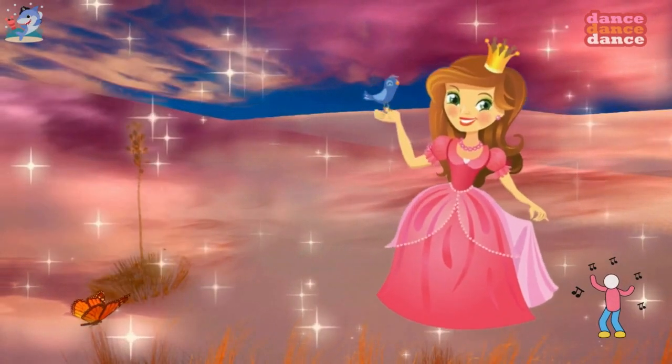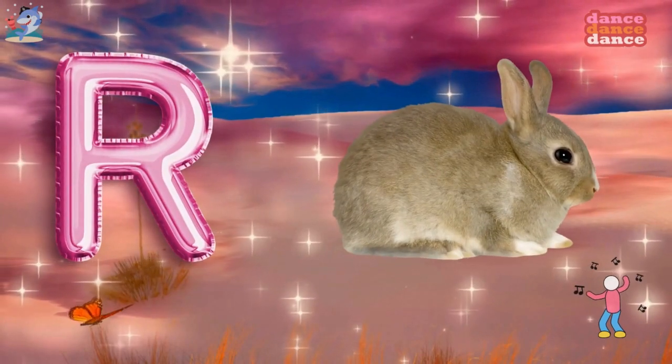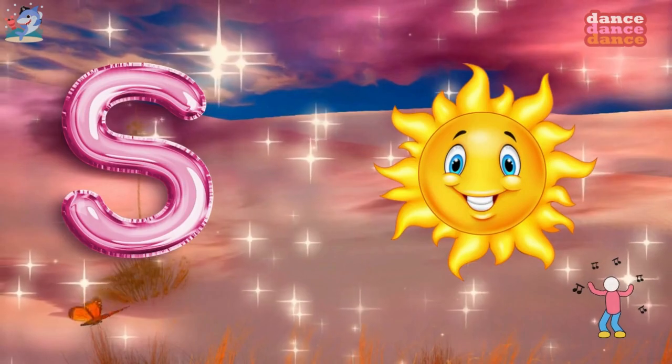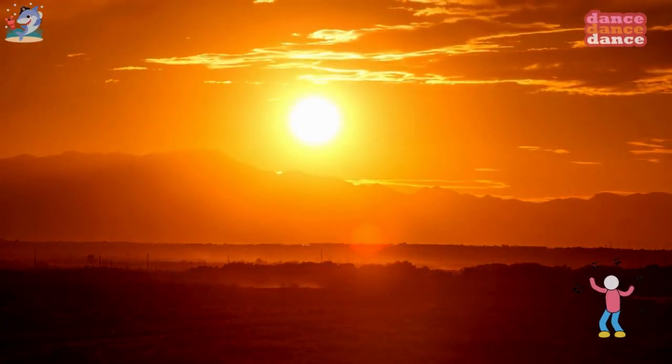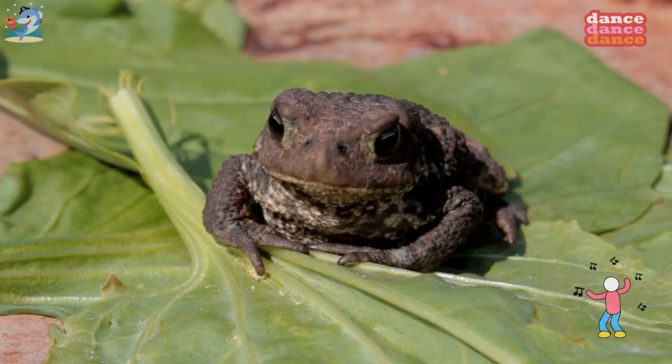Q is for queen, qu-qu-queen. R is for rabbit, r-r-rabbit. S is for sun, s-s-sun. T is for toad, t-t-toad.